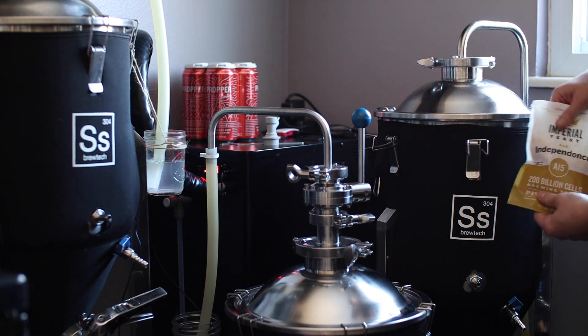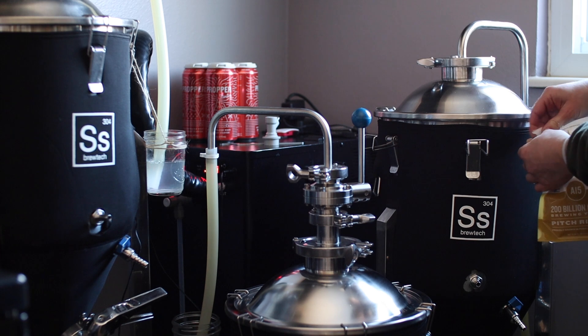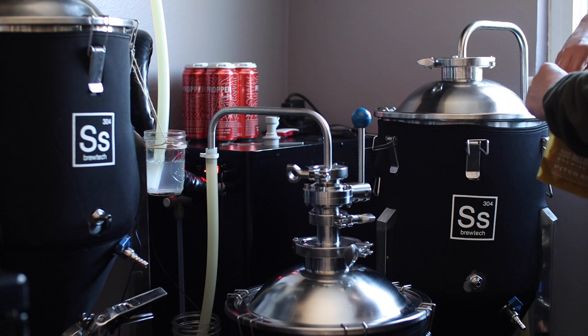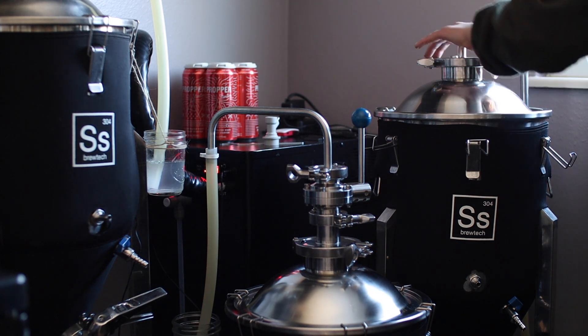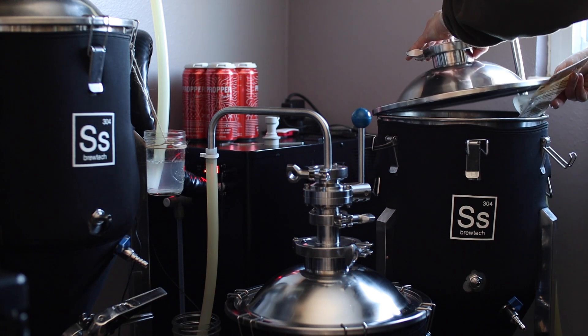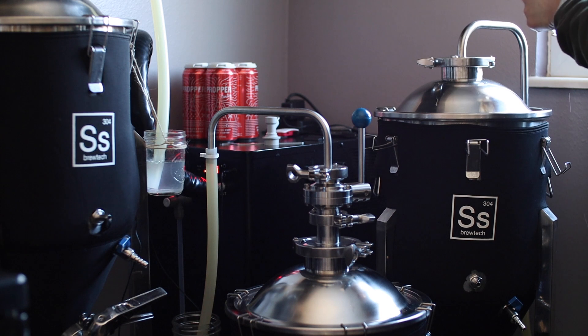This beer is getting Imperial Independence yeast, which should give us some extra fruity yeast character. Since my glycol chiller is fully maxed out, we'll be fermenting at ambient temperature. If this was a full-strength stout, I'd be pretty concerned about this, but we only need to get from 1010 to 1006. Chalk that up to another positive for NA beers — no temperature control? No problem. Now let's see how this thing turned out.